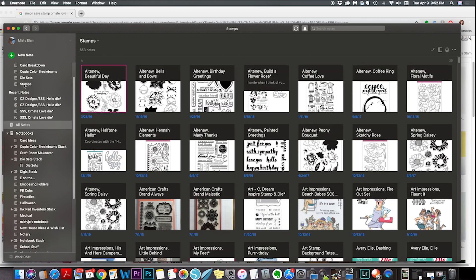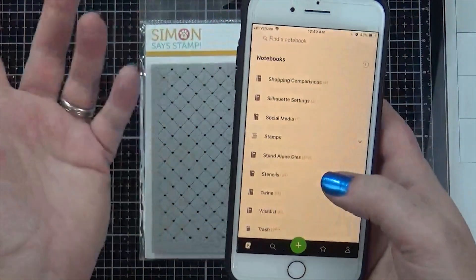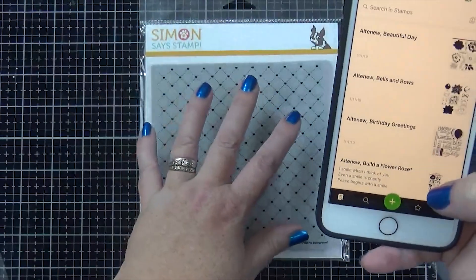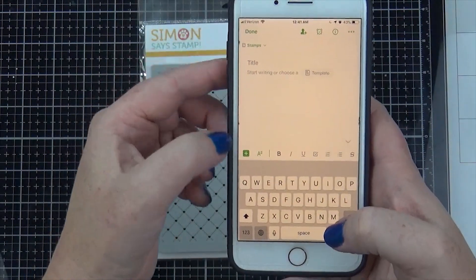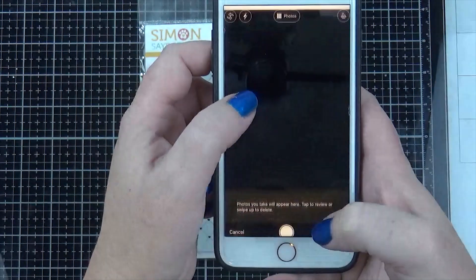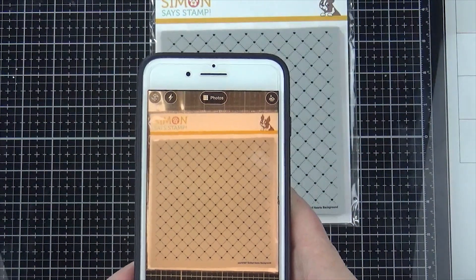Let me swap over to my phone and show you another way to do this. If you don't want to use the computer import method, you can just go into Evernote on your phone, go into your stamps folder, and create a new note by clicking the little plus sign. I took the plastic off the stamp just so there wasn't a glare, then took the picture of the stamp.